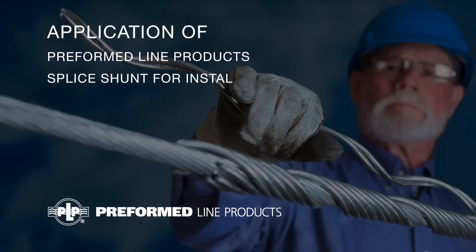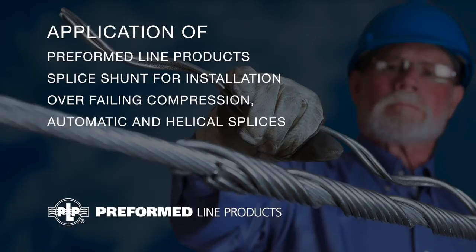Application of Preform Line Products Splice Shunt for installation over failing compression, automatic, and helical splices.